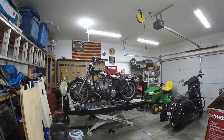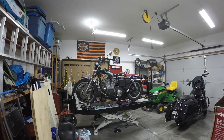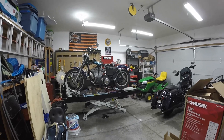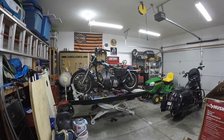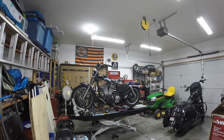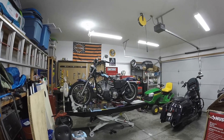Hey, YouTubers, how's it going? Just wanted to give you a quick update for the garage. I picked up a Titan lift. This is a 1000D model. They didn't have the side rails, so I might pick those up later if I want to, but currently I have the Sportster project on there.